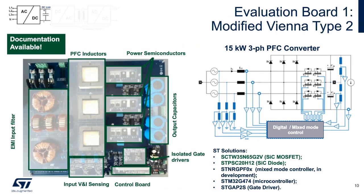ST has developed an EVAL board for Vienna Type 2. Please feel free to contact us about this new board.